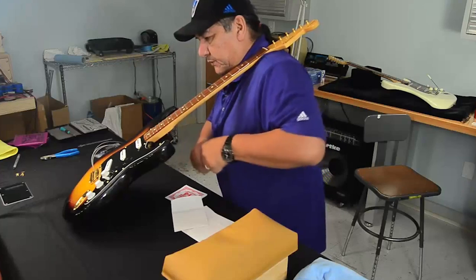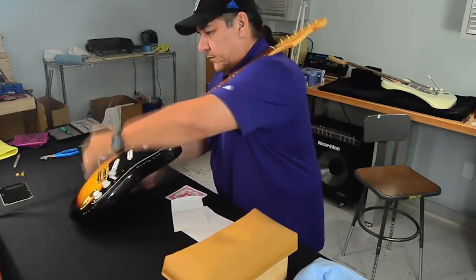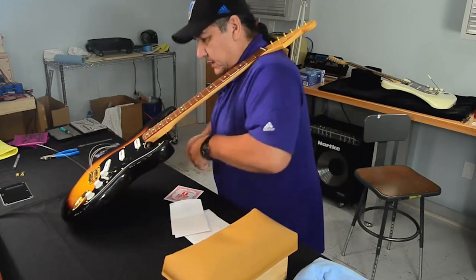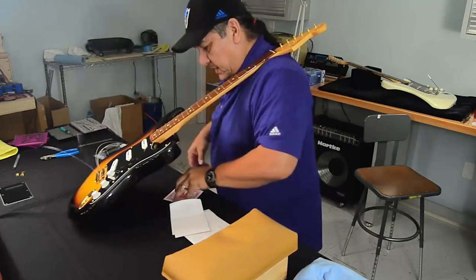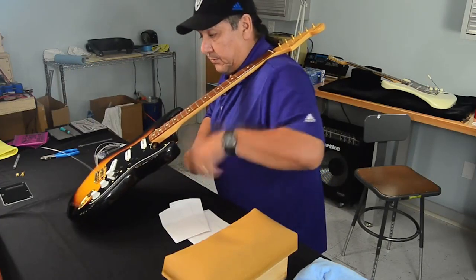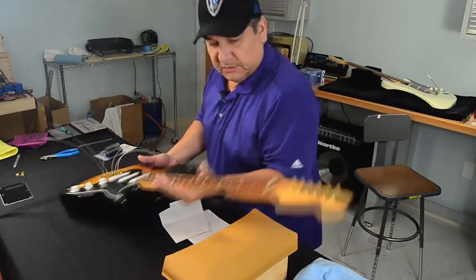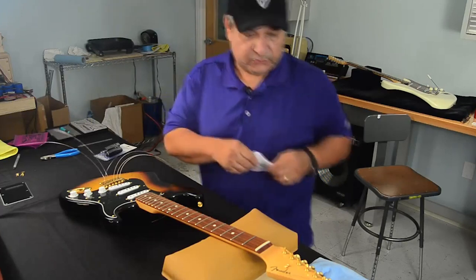Now Stevie used some pretty big strings at the time. He was using 13s as the first string — 13 plain. At one time he did use an actual 14 as the first string, but that didn't leave much room for the rest of the strings as far as sizes. Because that's a pretty big string to put on as a first string. And not only that, the heights on it were the biggest I've ever seen in my whole career. But he seemed to enjoy them and he got a lot of tone from them too. Why he went there with such big strings I really don't know — that's another whole chapter all on its own.